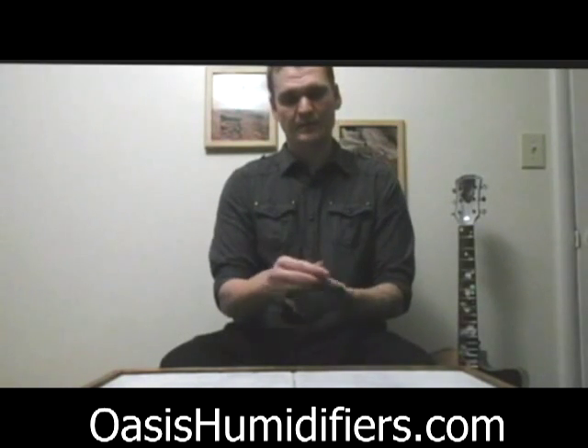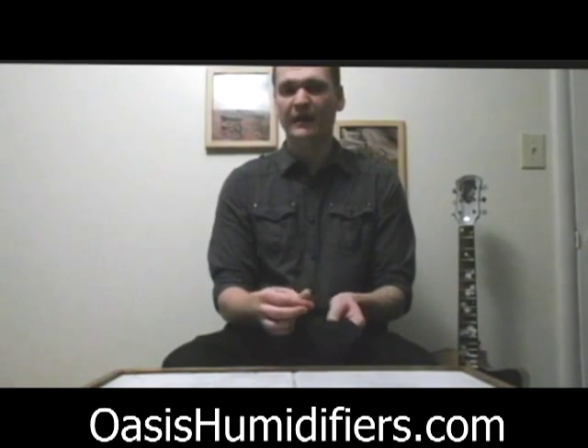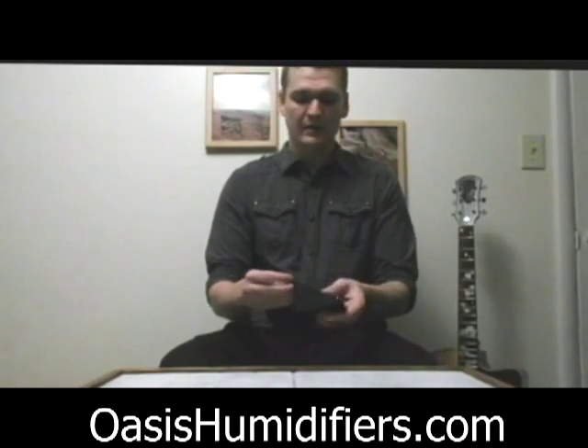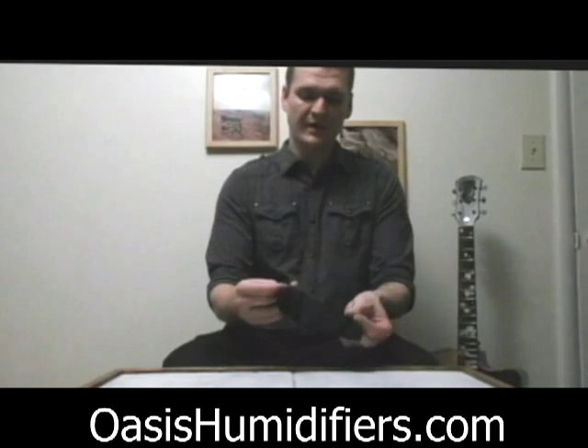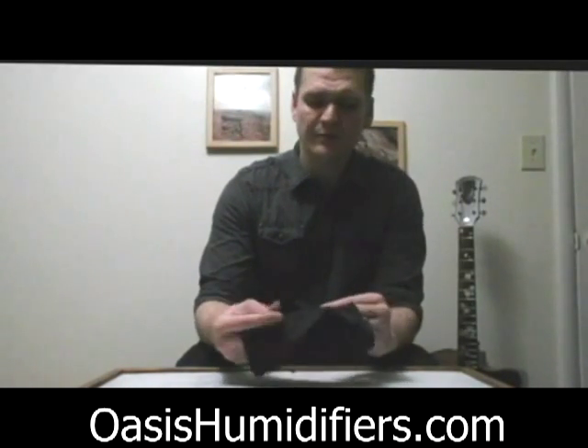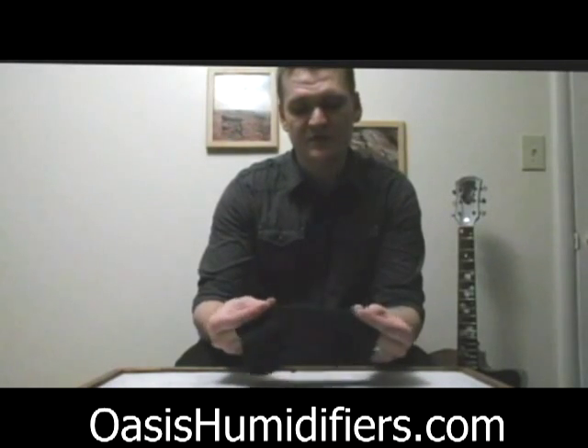There are some sleeves available out there that are really thin and kind of insubstantial and don't really provide any relief from that. Oasis has come out with their version of the guitar sleeve here and it's nice and thin and breathable on the backside so that you don't get sweaty while you're playing.